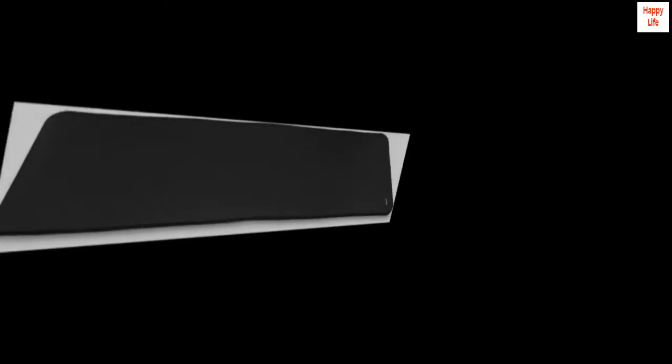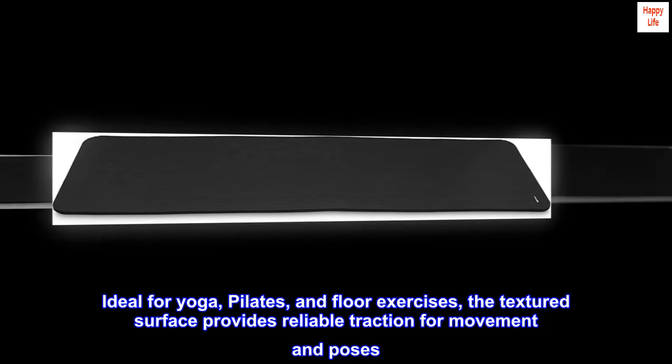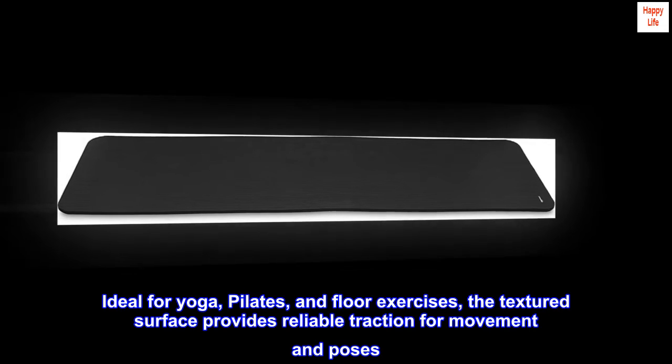Textured for enhanced traction. Ideal for yoga, pilates, and floor exercises, the textured surface provides reliable traction for movement and poses.